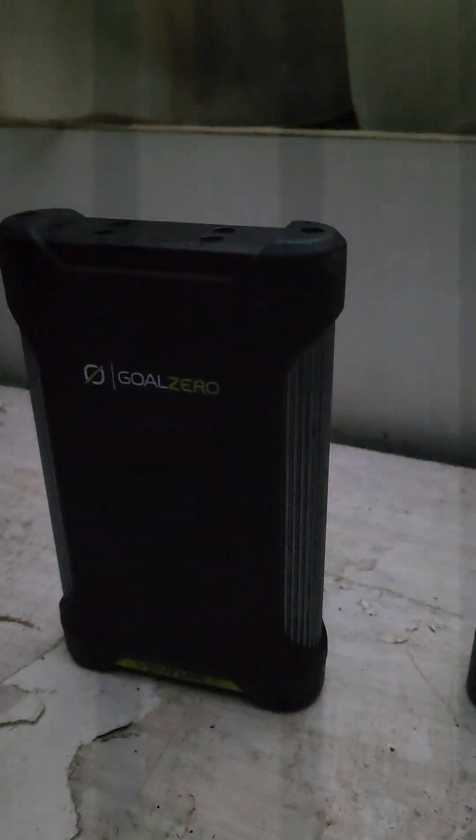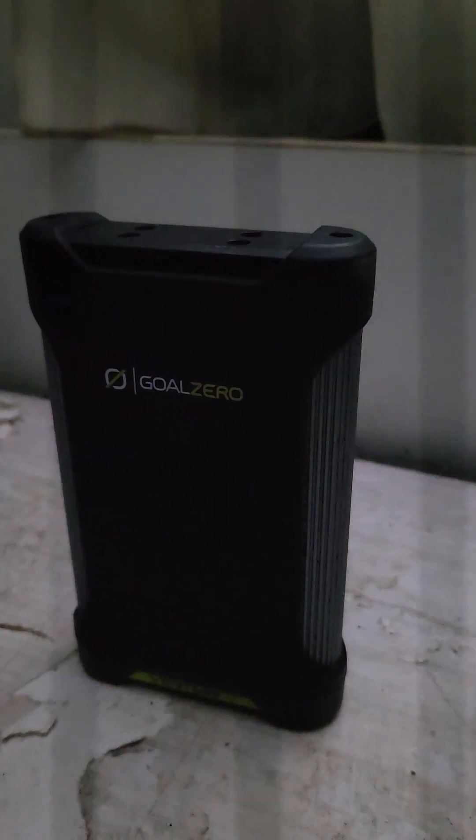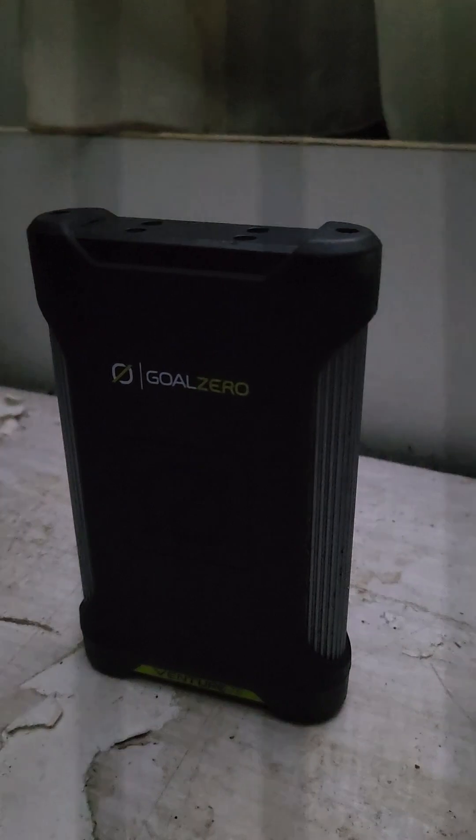Urban Reviews — I should say item reviews. Goal Zero. This is a fucking awesome power bank.